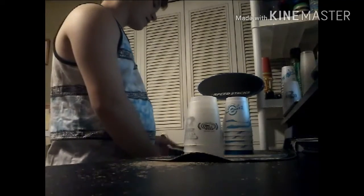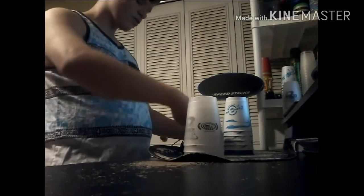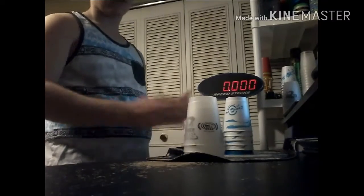Hey guys, it's Speed Stacking Maniac, and this is my secret to stacking. I'm a musical guy. I have a musical brain. I think musically.